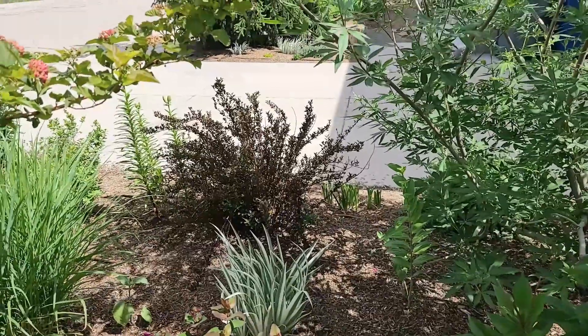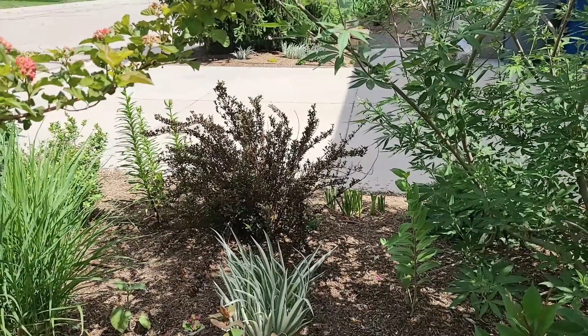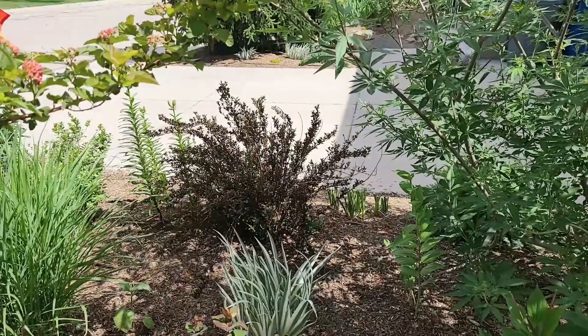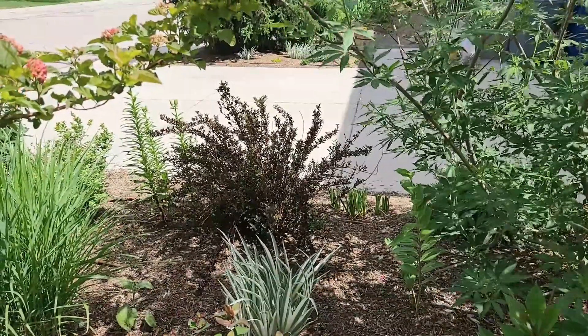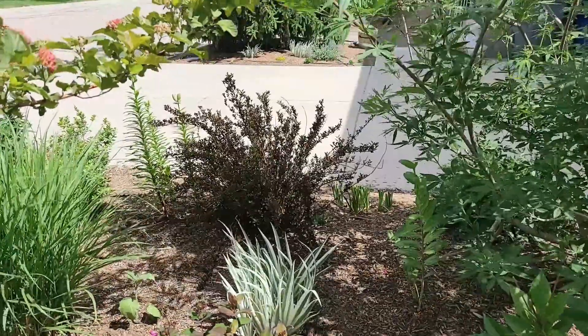This next one is a little scrawny and scraggly, but that's just because it was transplanted early this spring. When these fill out they're absolutely gorgeous. This is a ninebark — it's a Little Devil ninebark. I'll post another video about ninebarks up at the top. I love Little Devil ninebarks for their color and their texture.